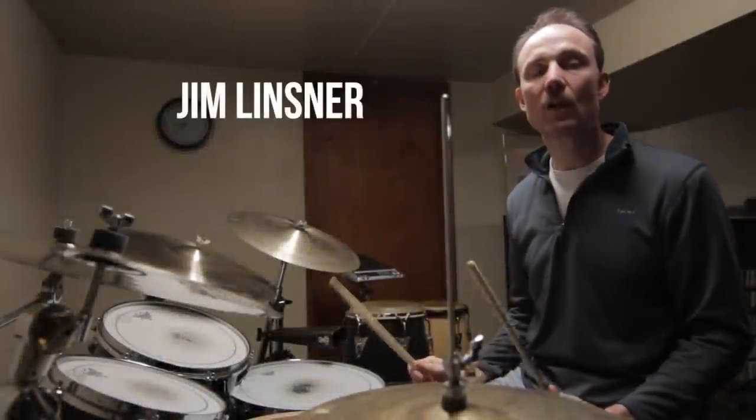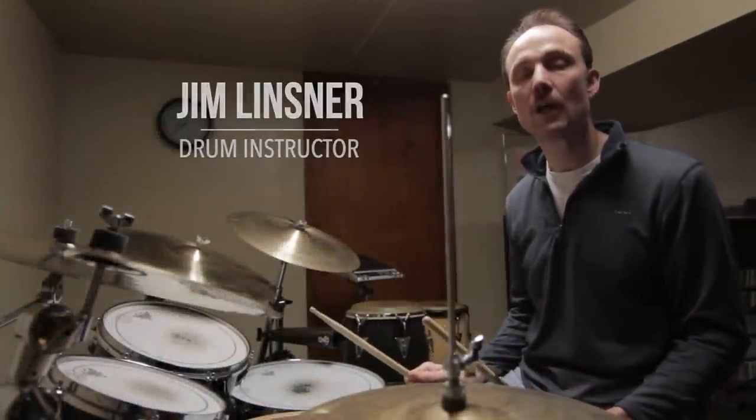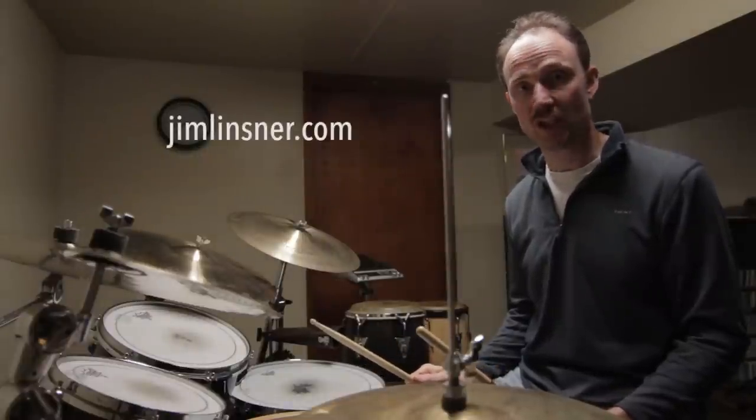Hey everybody, I'm Jim Linzner and right now I'm going to show you an incredibly creative groove that Vinnie Caliuta played on the intro of the song Going Nowhere by Jing Chi.